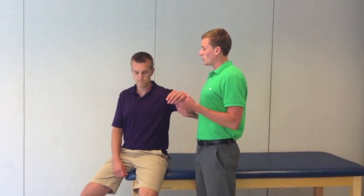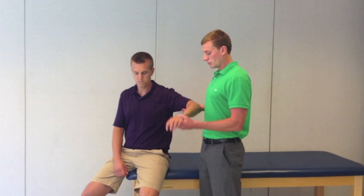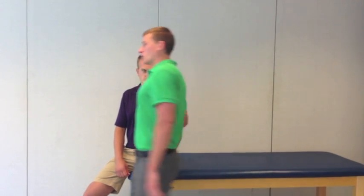Travis, I just want you to relax. I'm going to test the passive internal rotation of the glenohumeral joint. The non-involved side is within normal limits, as well as the involved side.